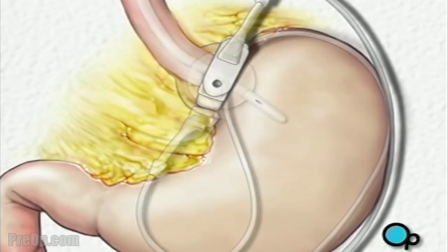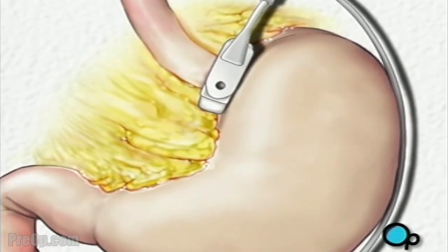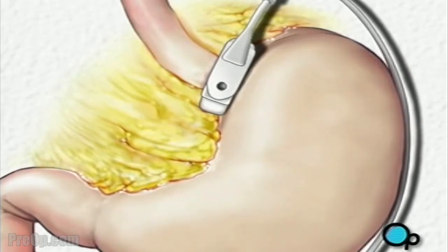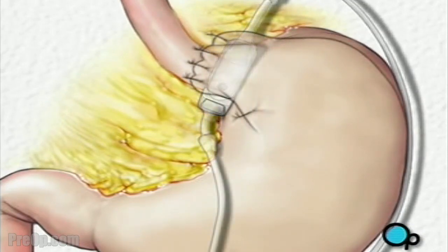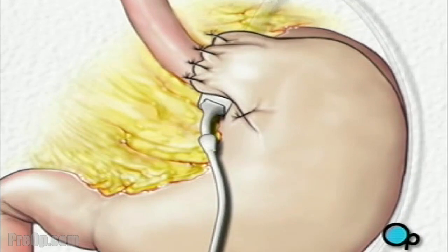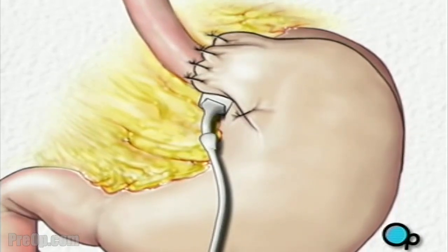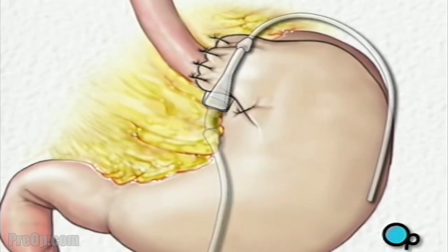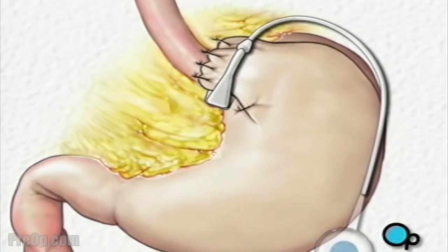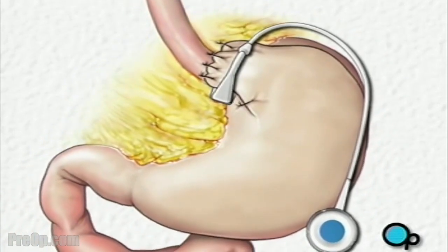Next, the team will fill the band with saline solution, causing it to further tighten around the stomach. To keep the band in place, a portion of the stomach will be pulled over the band and secured with four or five stitches. The remaining portion of the tube, used to pass saline into the band, will be trimmed and a special valve will be attached.